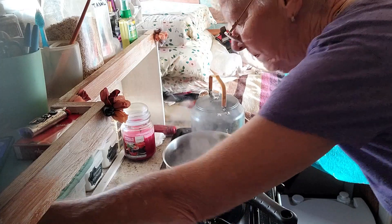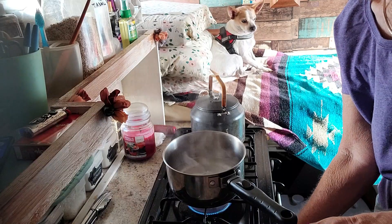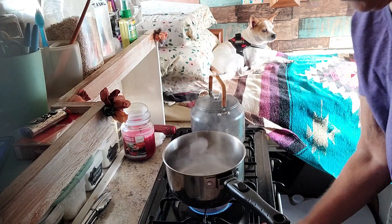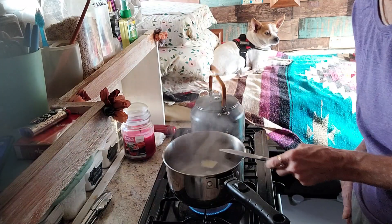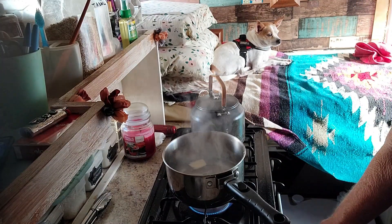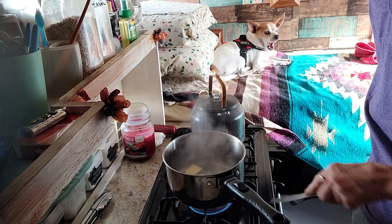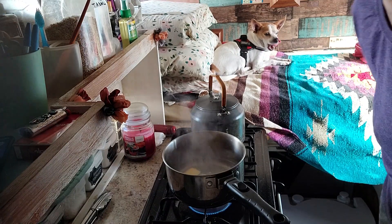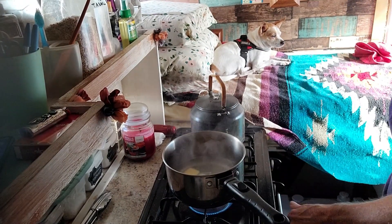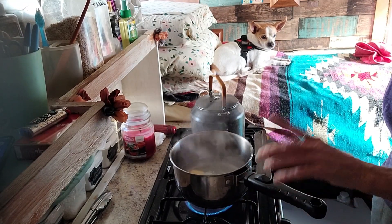I'll add the pepper later. I also add some butter to the water and I use real butter or ghee — today I'm using real butter. I like a lot of butter in there, so about maybe two teaspoons, which is good. I let this cook till the eggs are done, then I'm going to drain the water and put the eggs in my warm milk.